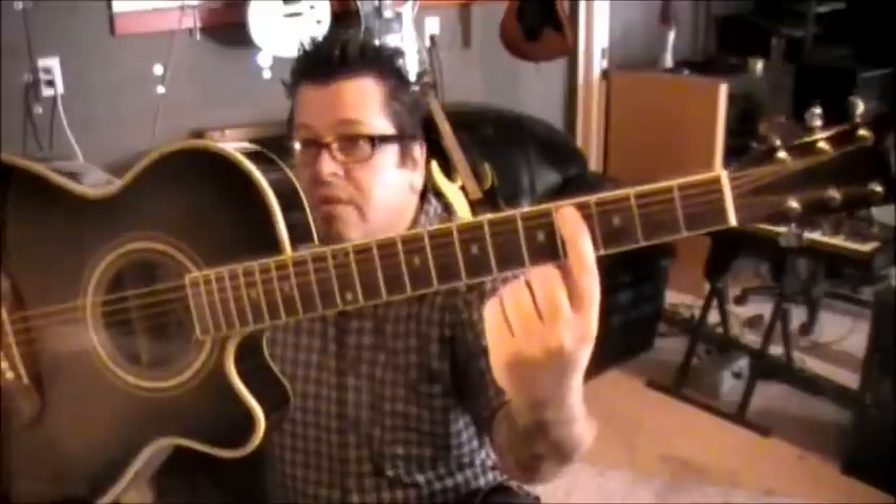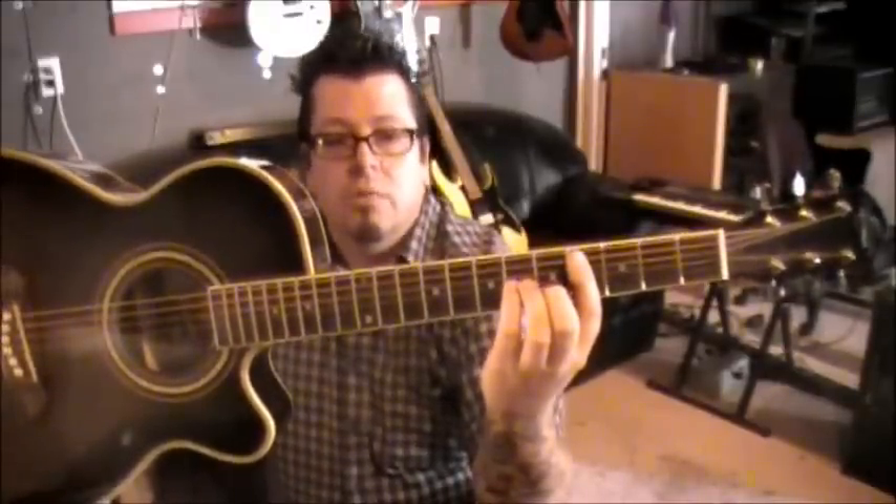This first chord is a bar chord called C sharp minor. Cover the fourth fret with your first finger on the A string through the high E — you don't need the low E. If you can't get your bar chords clear, start with just a bar. Then we're going to do what I call an A minor shape in front of it. If you know your A minor chord, it's probably different fingers than you'd normally use.